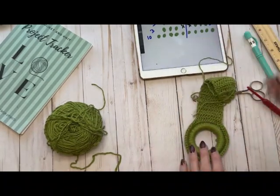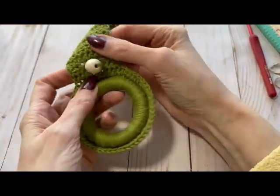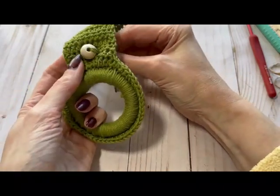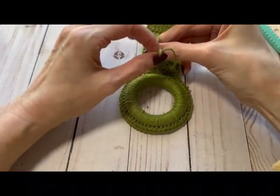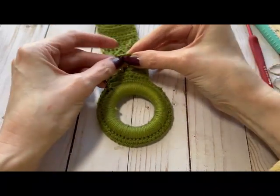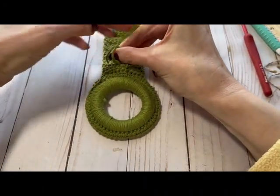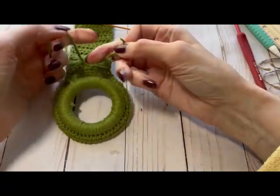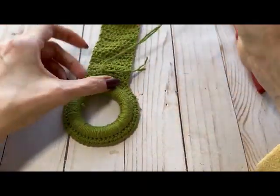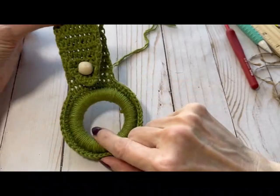I have the bead centered almost at the base — not quite. Just pull this around snug, facing up like that. I'm going to knot it on the back side — no one's going to see this. I'll do a third knot — that should do it. There you have your little hanger.